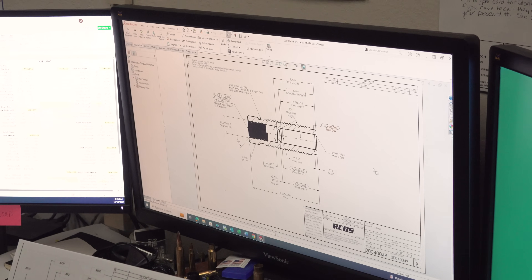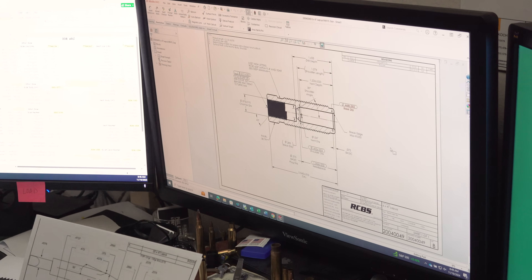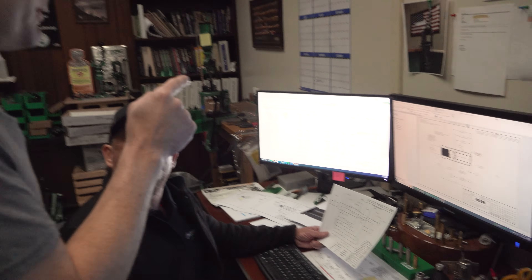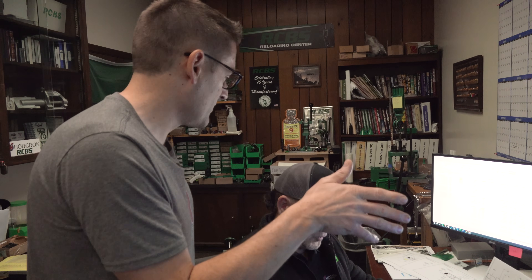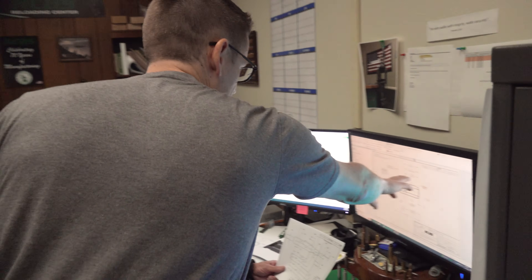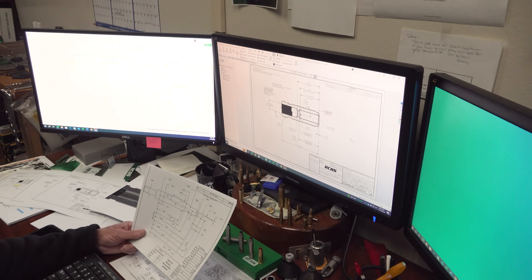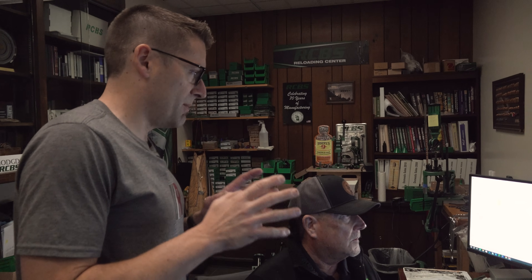The die body is obviously the most unique thing here. This is a 25 by 47 — it's a 6mm going to be converted to the 25. You'll have an expander ball that's 25 caliber. A lot of parts like the lock nut and spindle are common between different dies, but this chamber geometry is unique to each and every die. So you'll model in CAD, create drawings, and then head out to the factory floor to see how it all comes together from raw materials through the whole process.